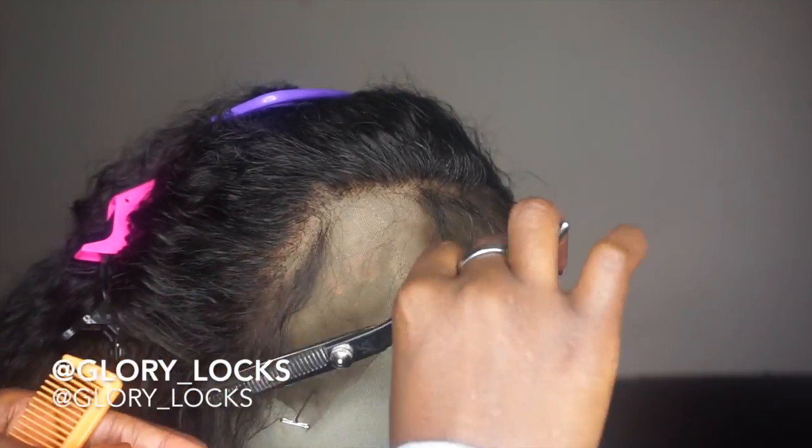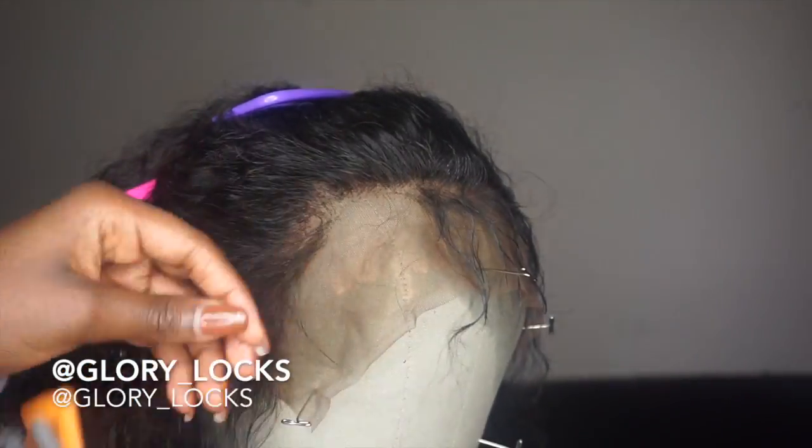When making my baby hairs, water is very important. I use the water to spray onto the baby hair and then swoop it up with the comb.